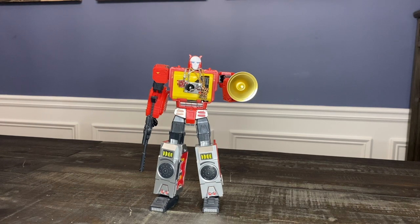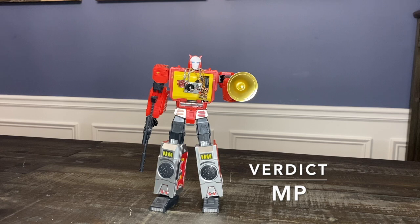It looks like Blaster — sculpted perfectly. It scales perfectly. It does a lot of things really well. The look is what it does perfect, and for me that's kind of the best thing. It looks just like Blaster.